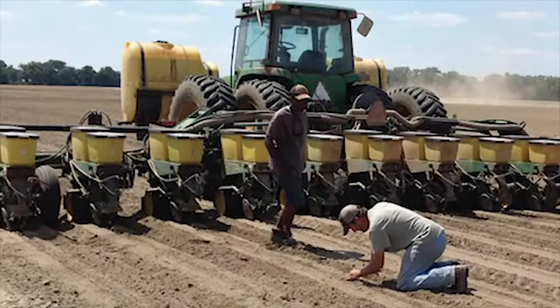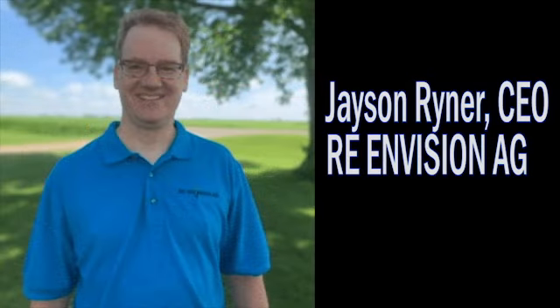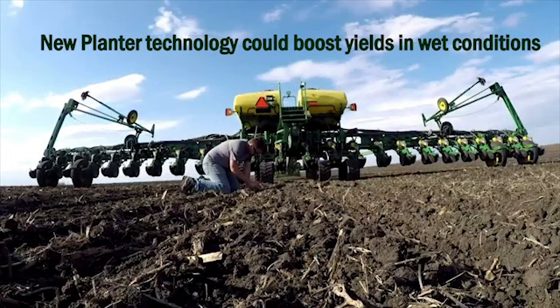Farmers can lose 20-50% of their yield if they have to plant when soils are too wet using existing disc opener technology. Re-Envision Ag is developing a new mechanism that allows seed to be placed with a minimum of soil disturbance. Jason Reiner described the new tool during a presentation for the AgLaunch Startup Station, held during this year's Virtual Mid-South Farm and Gin Show.